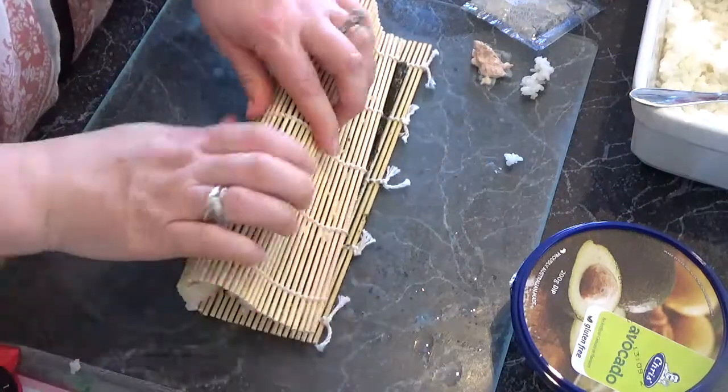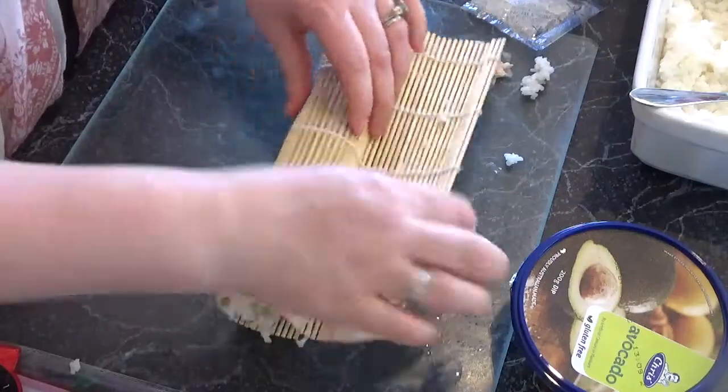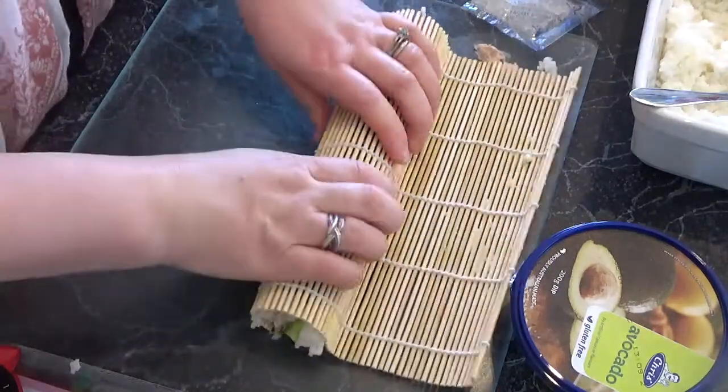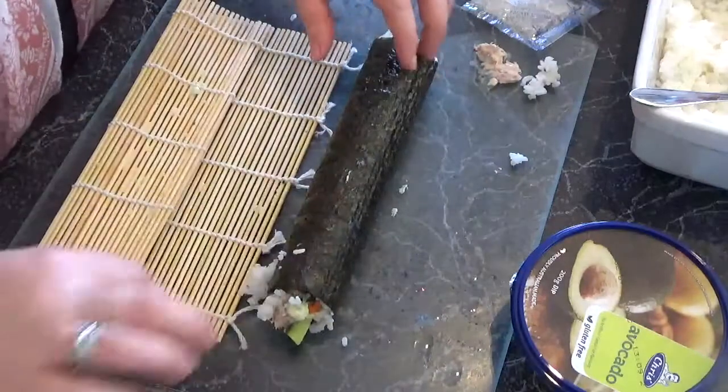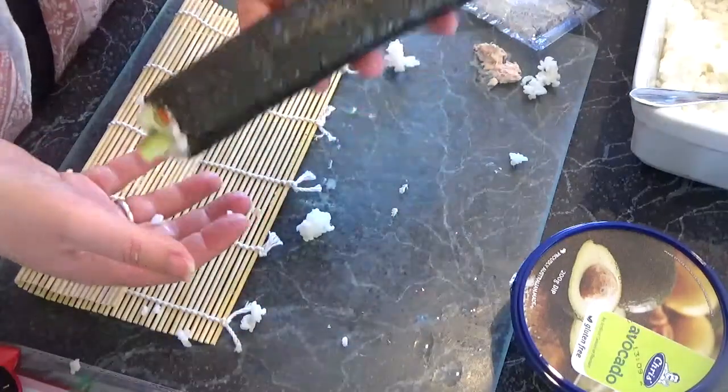Rolling it up, you just sort of squeeze it as you go, keep it nice and tight, and then you're left with a lovely nori roll. You add that to your platter.